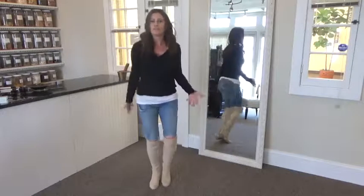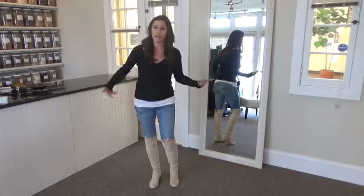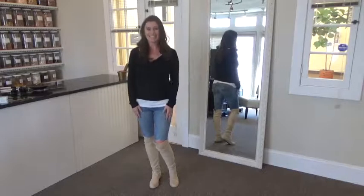Shake it out. Alright, we've loosened the body. It's really great to do in the mornings, but you can do it anytime, and obviously you can do it in jeans. Talk to you later. Bye.